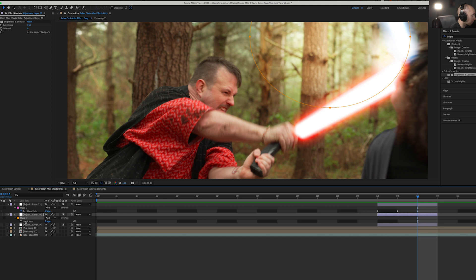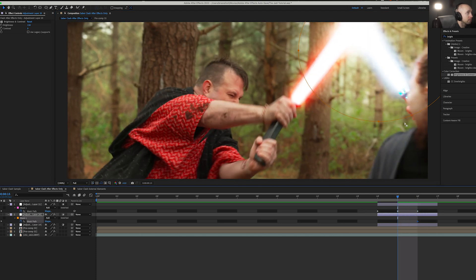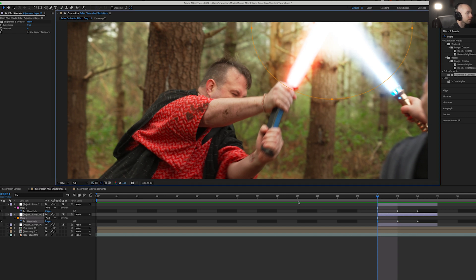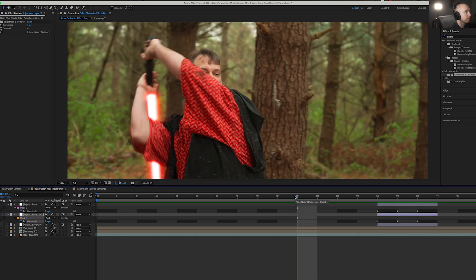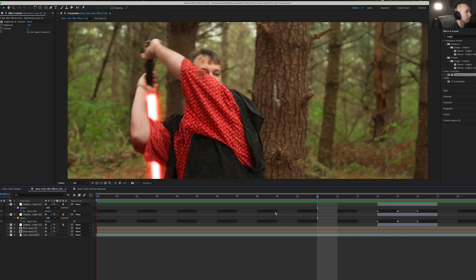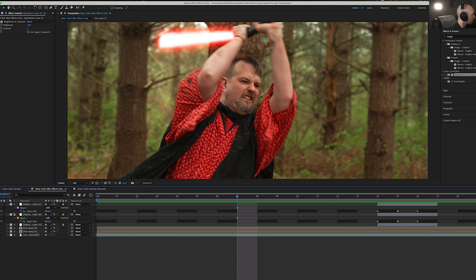Hit M for mask on our larger one and do the same thing, tracking with our blades. We've got something very similar to the lens flare. Playing that back — the lens flare is a little brighter, a little simpler and faster to do, but this brightness/contrast method is another option if you prefer that look.